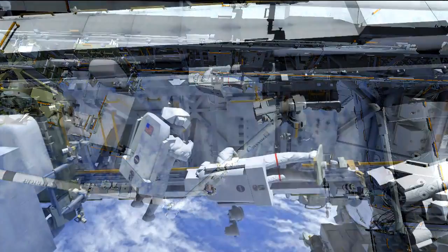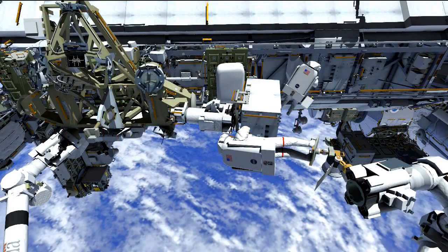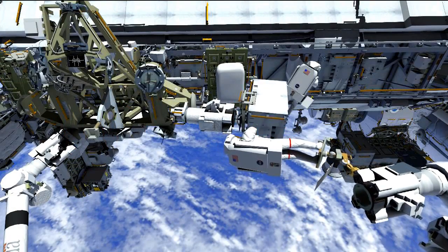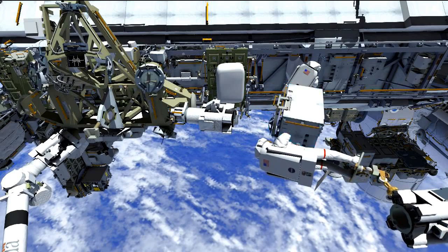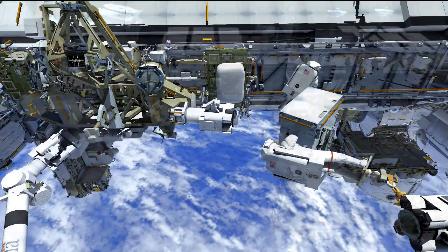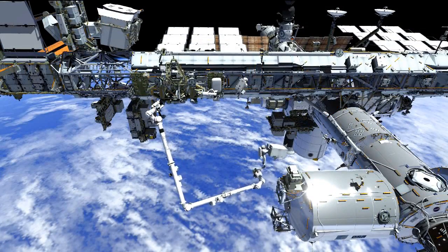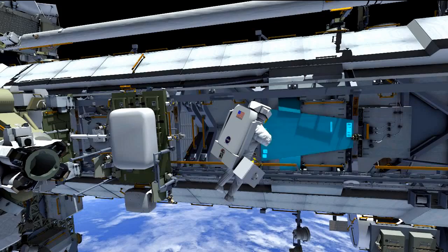The third spacewalk is focused on getting those four fluid lines hooked up to the pump module, and then relocating the failed pump module from its temporary stowage location over to the ESP3 location where we retrieved the spare. On EVA3 we'll be swapping roles — Mike will be the crew member in the arm and Rick will be the free float crew member. As Koichi flies Mike over with the failed pump module, Rick will spend time at the S1 pump module install location verifying everything is buttoned up and that we've cleared the MT translation corridor.